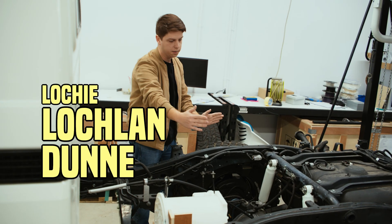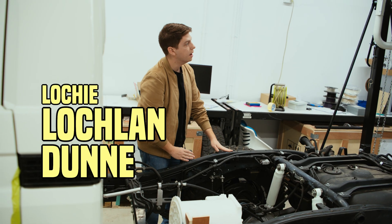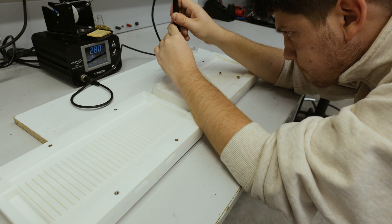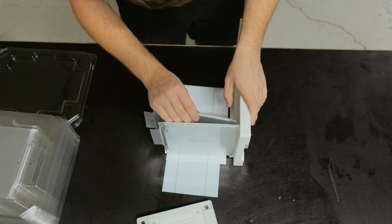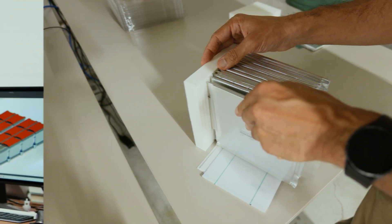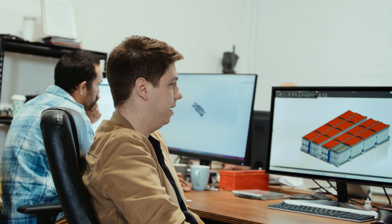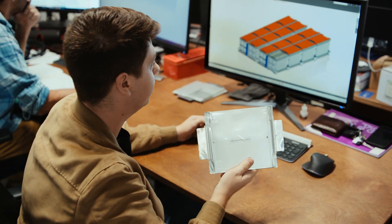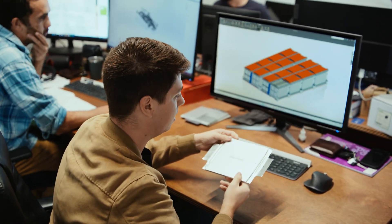My name is Lachlan. I am a mechatronics engineer here at Switch. I do most of the mechanical packaging. There's never enough space for anything, so the trick is to maximize the space we're given — to get either the maximum amount of battery in there or to optimize cooling. The challenge right now is getting a lot of these cells into a battery pack.